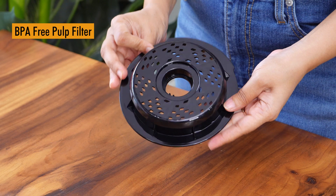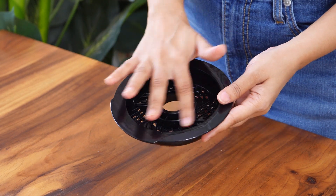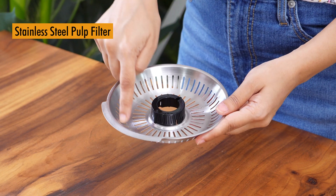You get two pulp filters. One is this BPA-free pulp filter — with this filter, you get more pulpy juice. The second is the stainless steel pulp filter, with which you get less pulp in your juice.